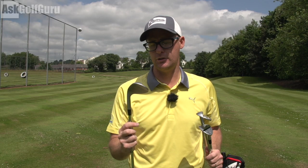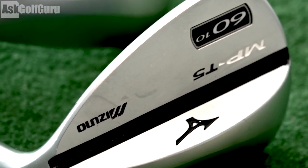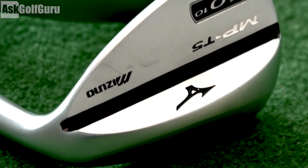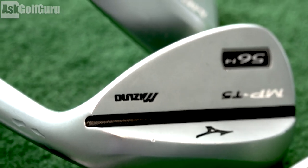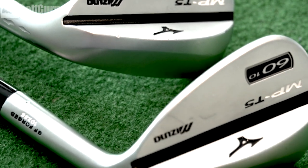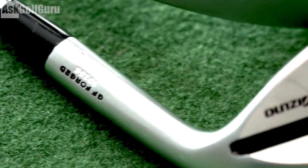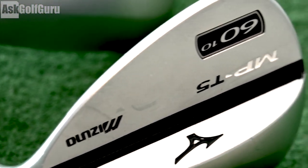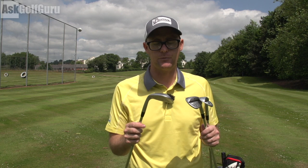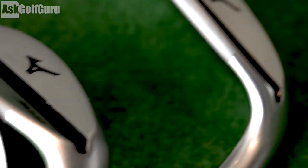Mizuno MPT5 wedges — not a massive change from the predecessor. I think we're getting 25 bounce and loft combinations on these, so plenty of variability to help suit your game and loft patterns correctly. That's really important when fitting wedges into your set. They're very classic looking, featuring the grain flow forged construction, so you get that soft, very precise forged feeling you'll get from most Mizuno irons. The grooves are made specific to the loft of the club to help maximise spin — different grooves for the lower lofted to the higher lofted, for partial shots and full shots.